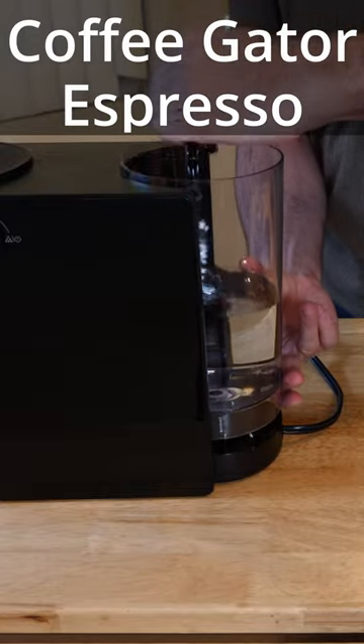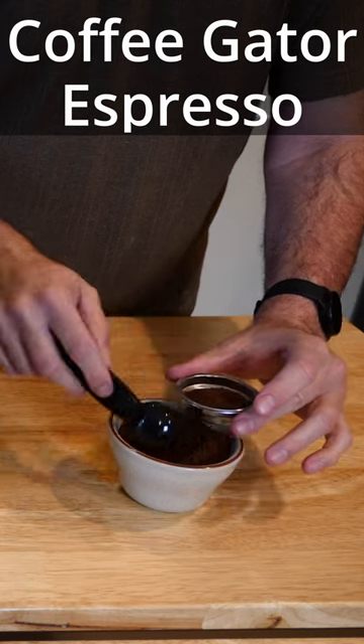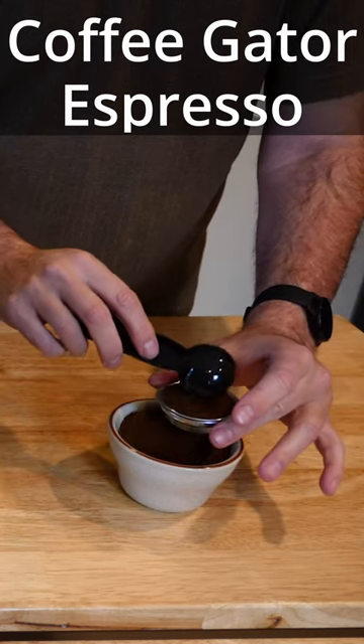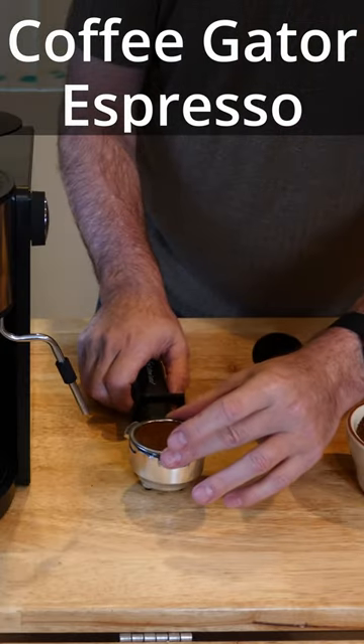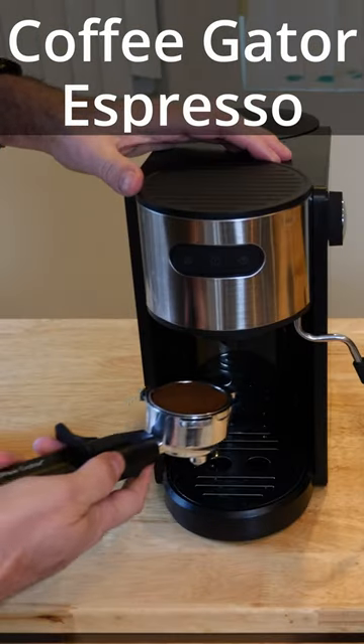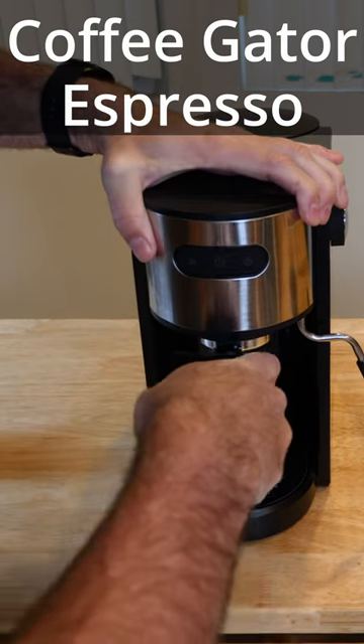Just to give you an example, it slides right in there like that, grounds into the little cup holder, and you tamp it down. To put it in the machine, you come over here to the angle, slide it up, and then just twist it into place.